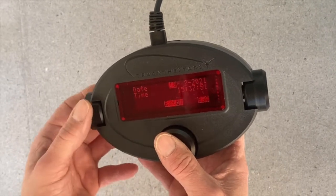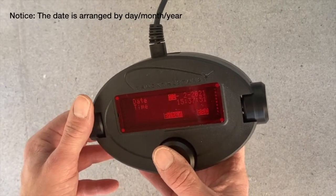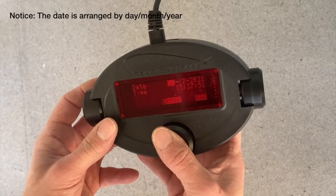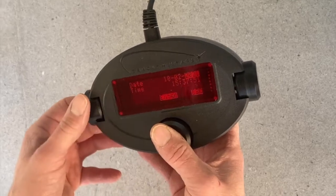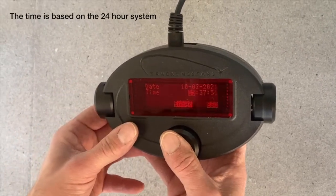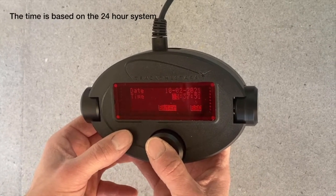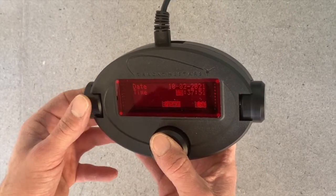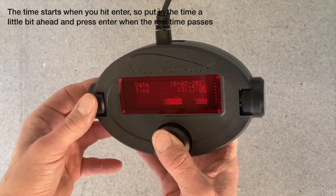In here, you must input the date. You turn the knobs to scroll through the days. The first part is the day — it's the 10th. The second part is the month, and we are in February, and the year is 2021. Then you have to input the time, which uses a 24-hour clock system. Input the time, the minutes, and the seconds.